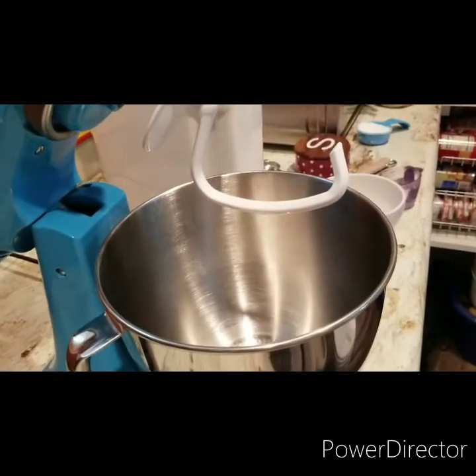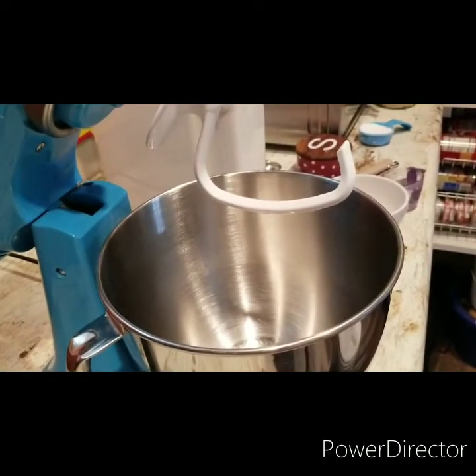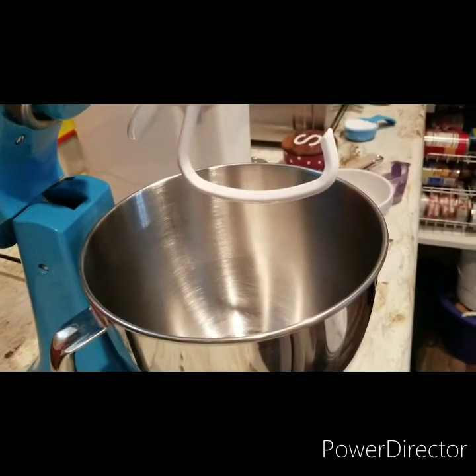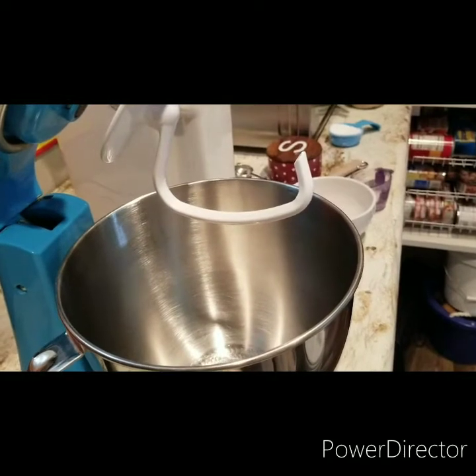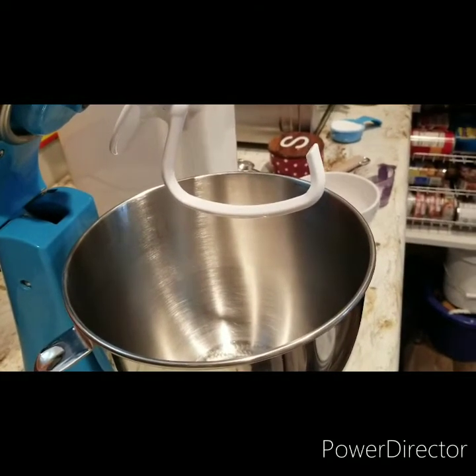You're going to need bread flour or all-purpose flour, instant active dry yeast, and some type of oil — canola, vegetable, whatever you use.